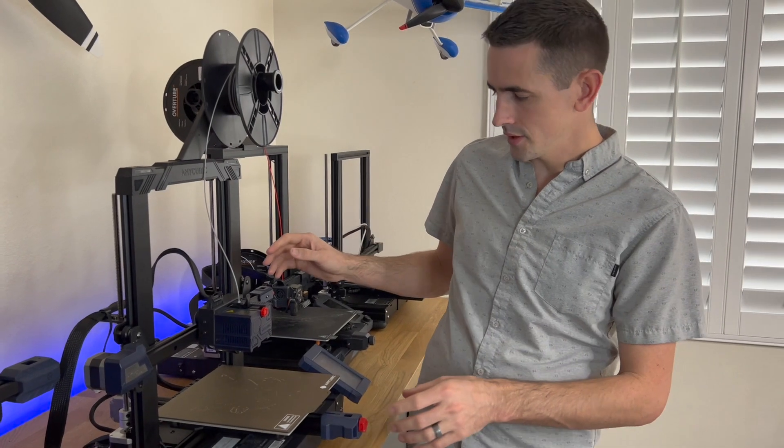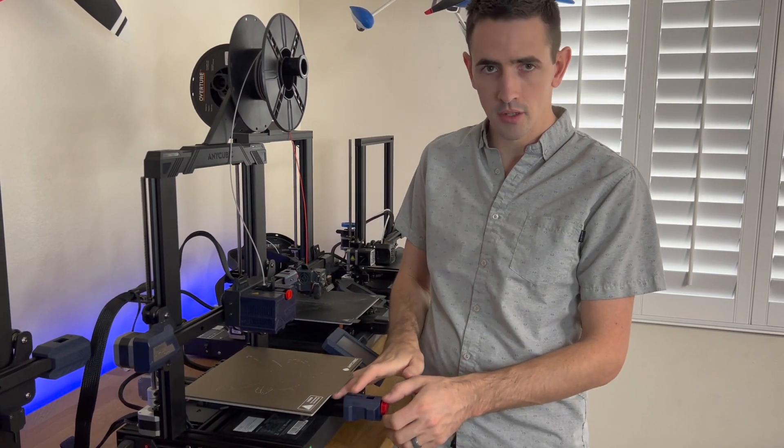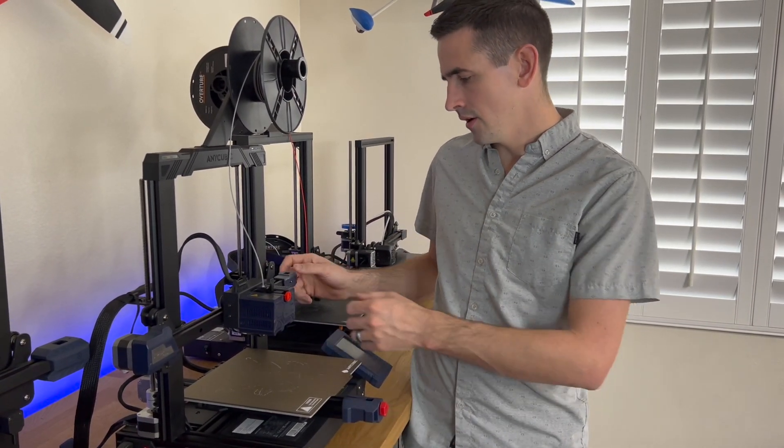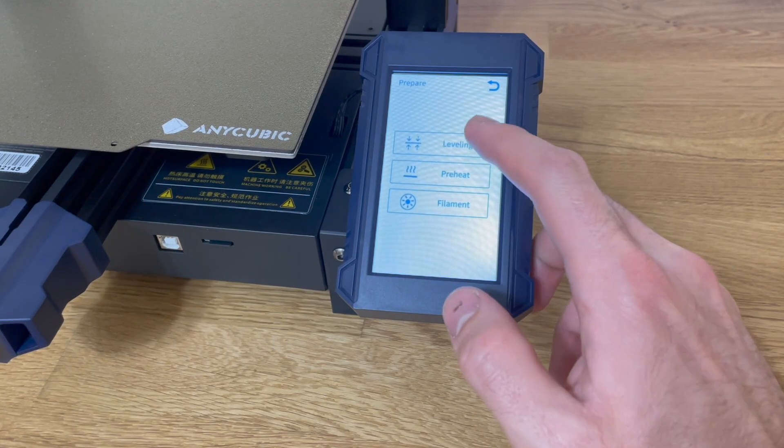Once you have it set up, there are these red knobs that you can use to adjust all the settings — adjust the tension on the filament, adjust the belt on the lower bed, and adjust the belt up here. Once you have it all set up, it does have auto leveling, which works amazing.